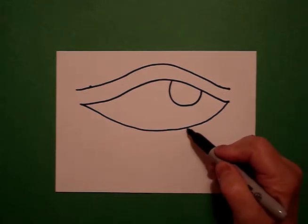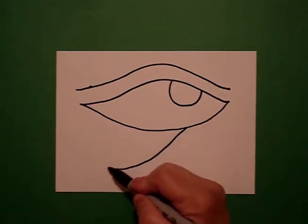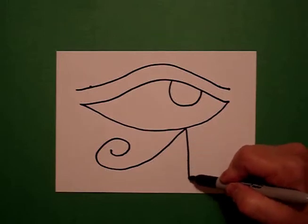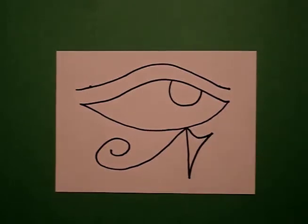Connect. Come down to the bottom part. We're going to go big curved line, spiral on the left. We're going to come back up, go straight line down, curve line up, curve line in. Connect.